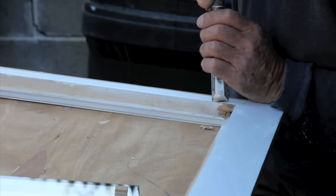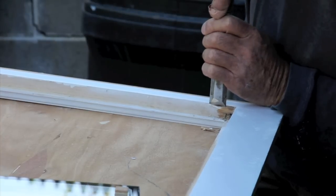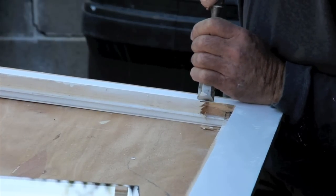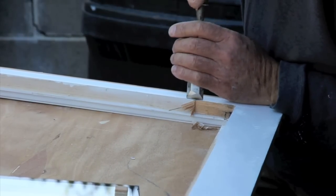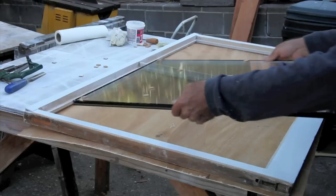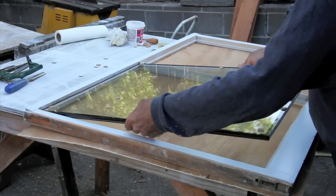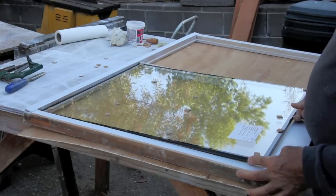If the window is a little out of square, you're going to have to chisel away a bit here and there just to make it right. The glass should fit very nicely and no force should be needed to put it in.